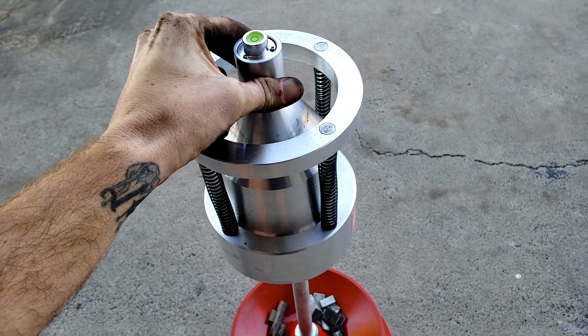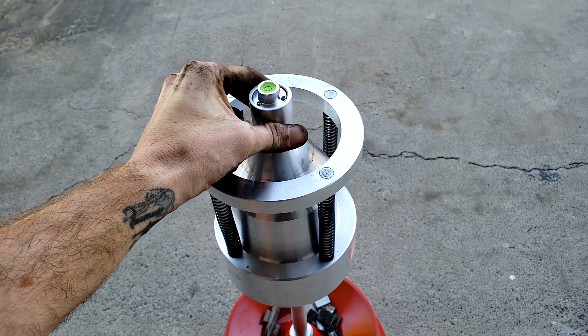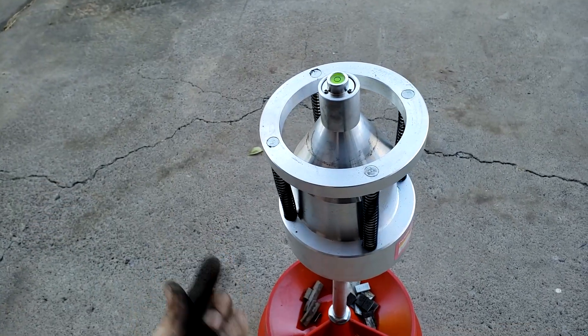Tip three: when you're putting the wheel on, make sure it's actually seated on the pin. You can look up underneath and double check this.